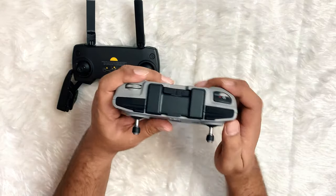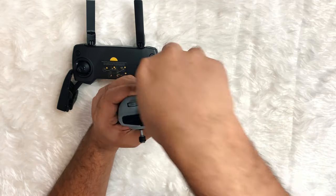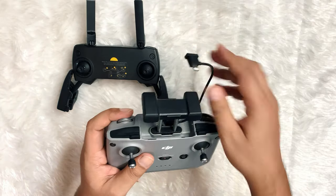Where the Mini 2 really stands ahead is the technology hidden inside — OcuSync 2.0, which is markedly better than the enhanced Wi-Fi in the Mavic Mini.